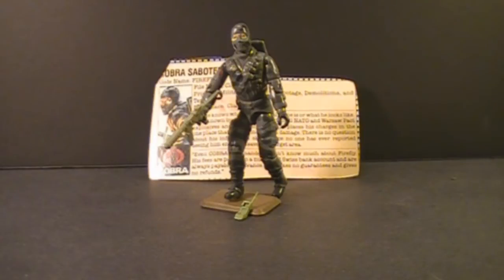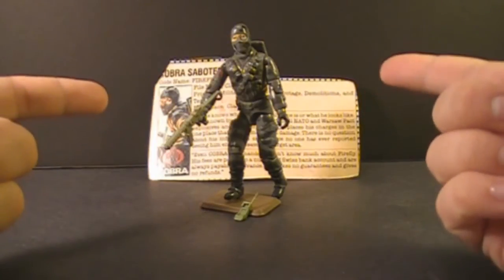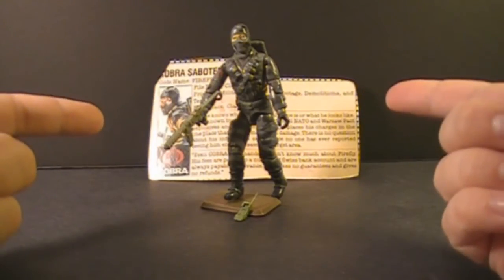Hello everybody, HoodedCobraCommander788 here and I'm back with another vintage G.I. Joe Toy Review. This time we are doing another fan favorite — this is none other than Firefly.